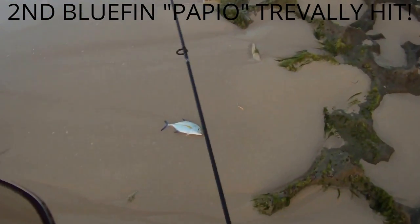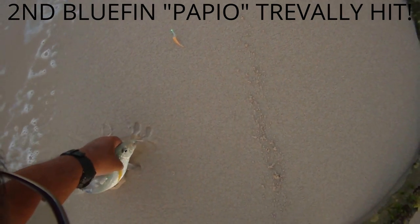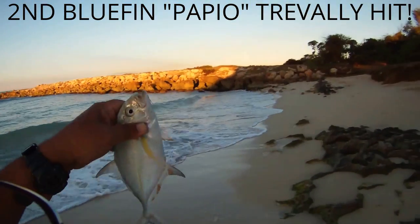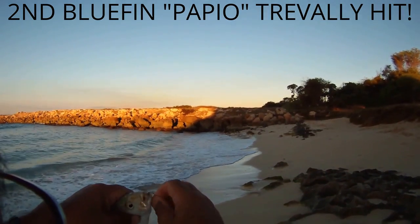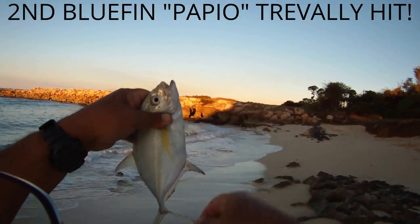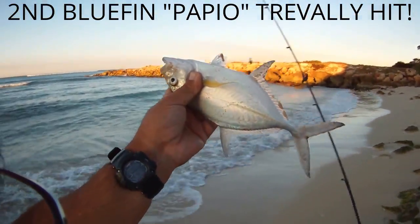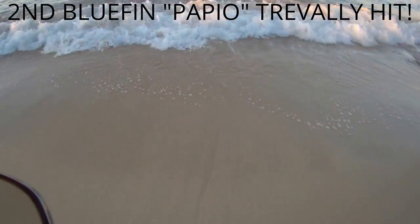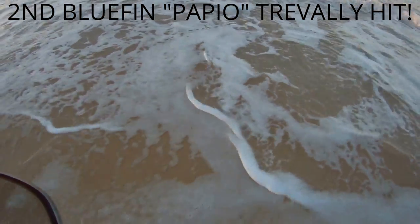Good morning, Mr. Papio, sir. Yep, it is a papio. Hooked up on Landon's rig — nice looker. Hi, Landon. Let you go on the next wave coming in. There you go — go back, get bigger.